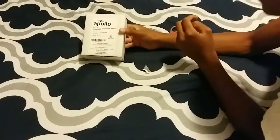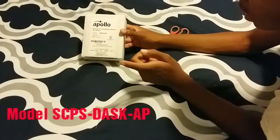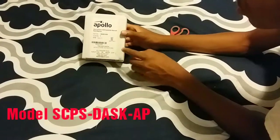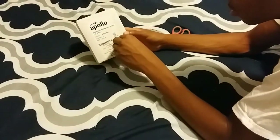There it is — it's an Apollo dual action adjustable manual pull station. Here we go, so we're going to open up this box. I'll put some tape on here too.